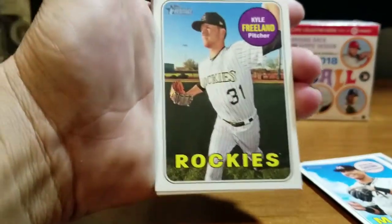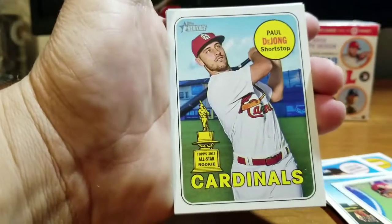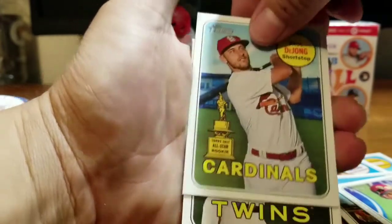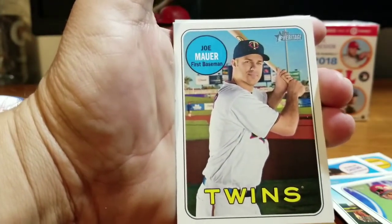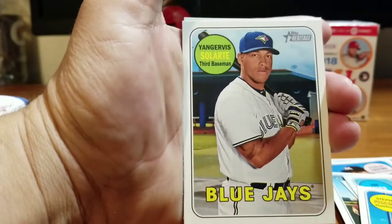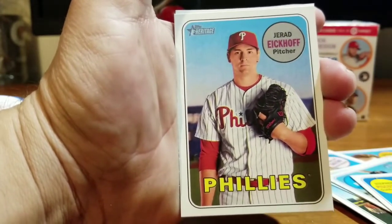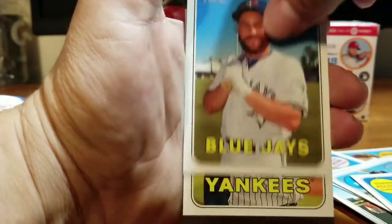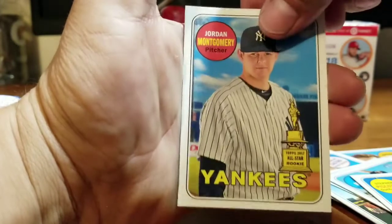Moving on: Kyle Freeland Rockies, Cristian Vazquez Red Sox, Paul DeJong — a 1997 Topps All-Star Rookie Cup for the Cardinals. Next up, Joe Mauer for the Twins, Steven Piscotty Cardinals, Yangervis Solarte Blue Jays, Jared Eickhoff for the Phillies, Russell Martin Blue Jays. And then Jordan Montgomery — another one of those All-Star Rookie Cups.